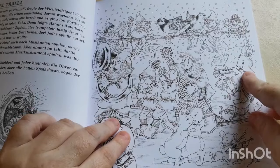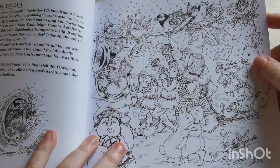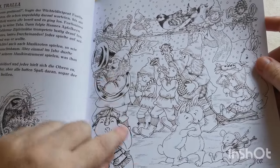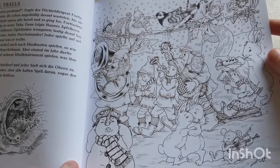Oh look — the rabbit is playing a flute made out of a carrot! That is adorable. Yeah, this other character doesn't look very impressed with the noise he's making — like 'No, it's too loud!'